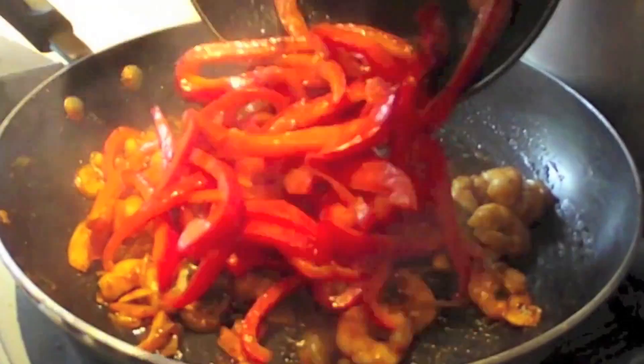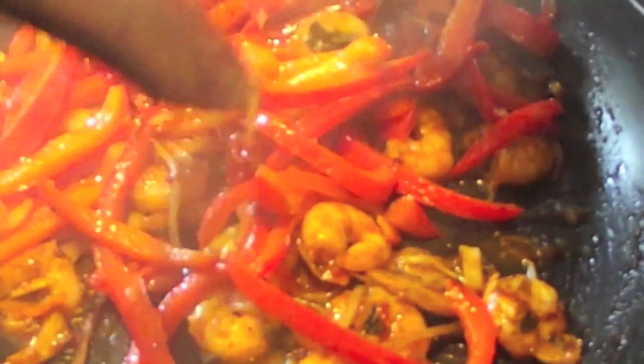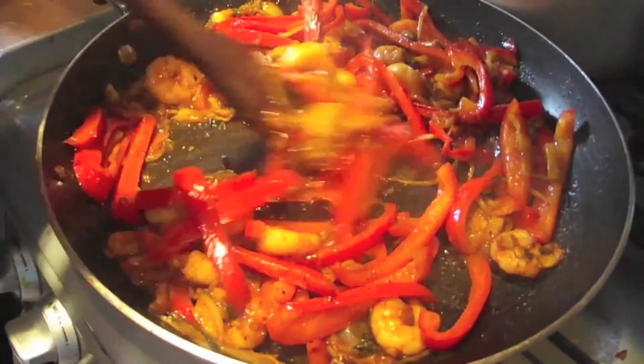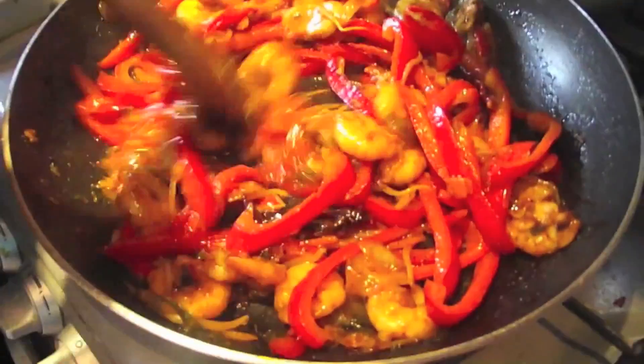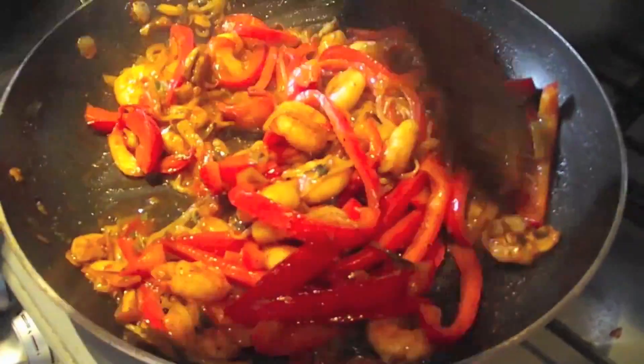I've just pre-cooked my sliced peppers in butter. I wanted this dish to be really rich, but you can just add the pepper straight into the stir fry, or use olive oil if you want to pre-cook it beforehand. The butter just brings out that richness of taste and the richness of that red color.